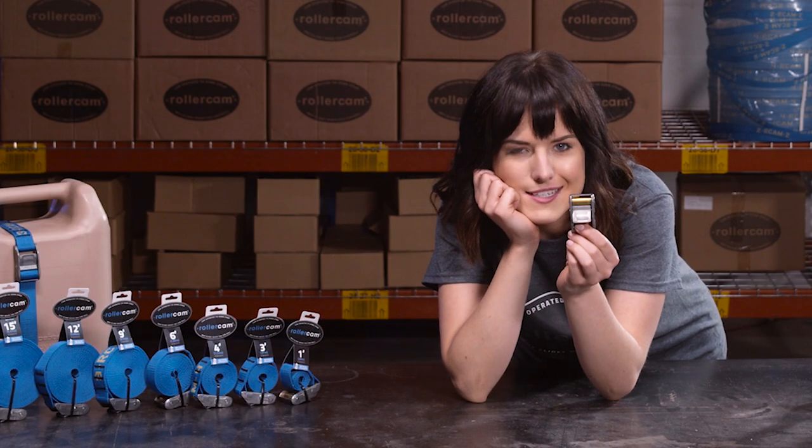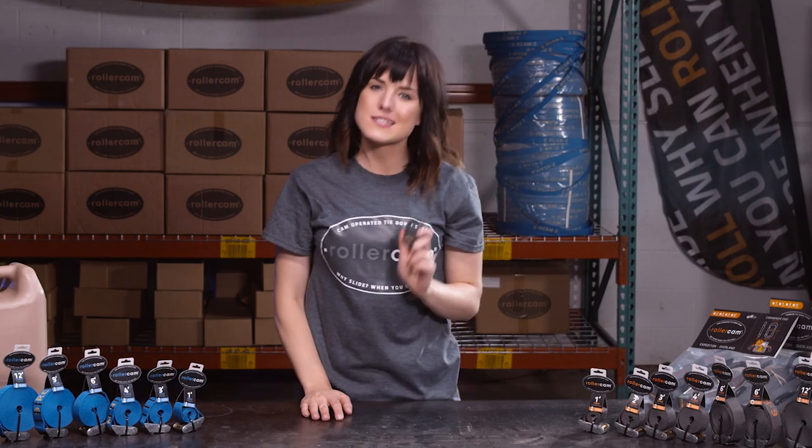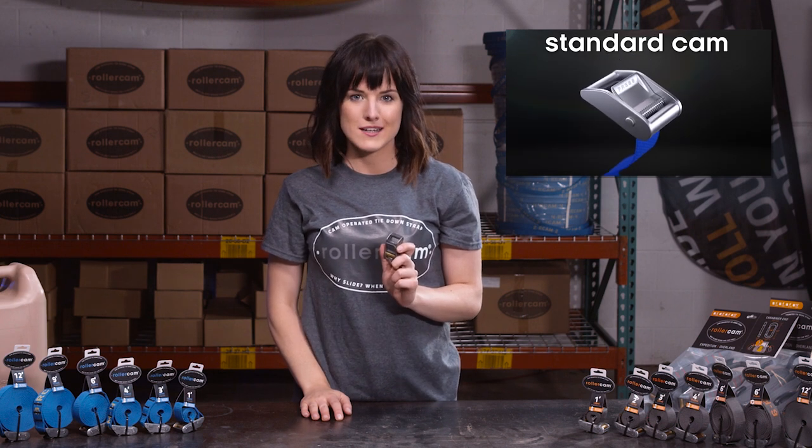Years of hard work and tireless testing had gone into this little buckle. We took a simple design and enhanced its natural ability to perform even better than ever before. Let me show you.